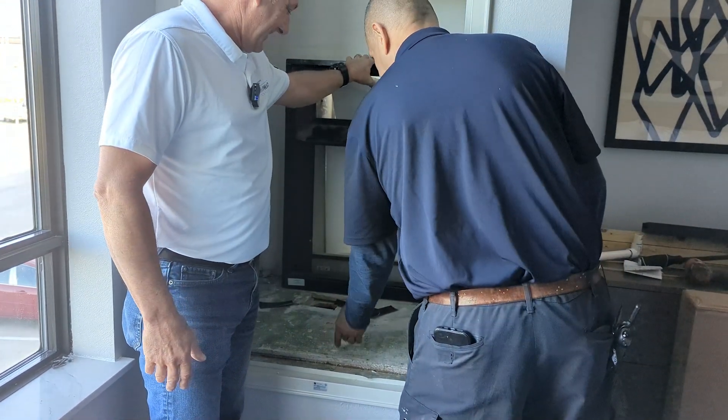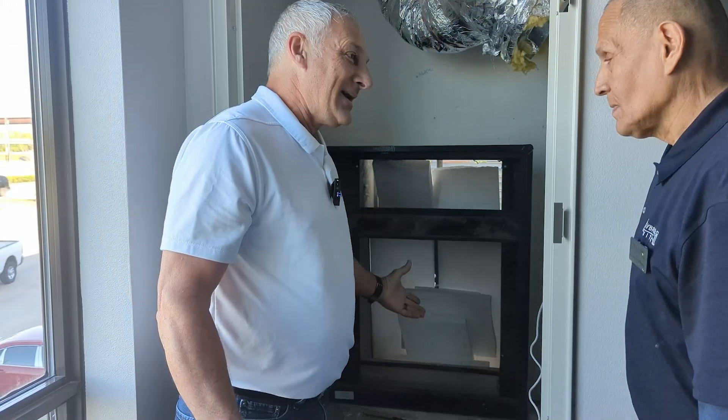Okay, we're going to pull this out first, and then this can come up. All right, let's get this removed.